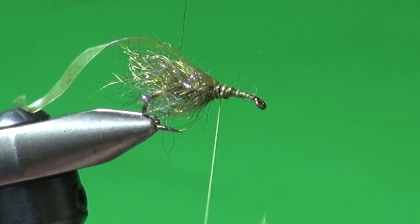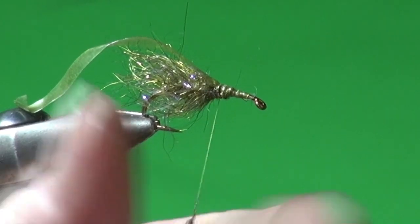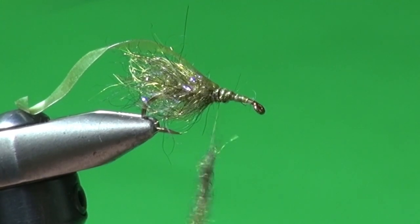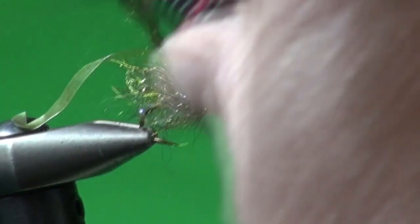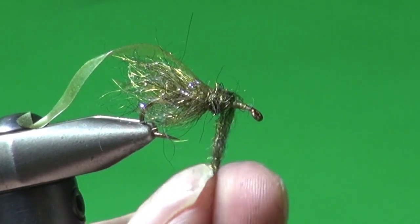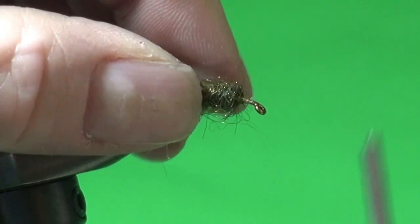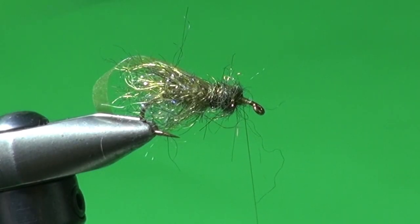Now we're going to dub the thorax. I'm just going to take some Arizona Semi-Seal and twist it onto the thread — no dubbing loop this time, though you could use one. Get it on there and twist it tight, building up a little robust thorax. Keep the front portion of the shank open so there's enough room to form a head.